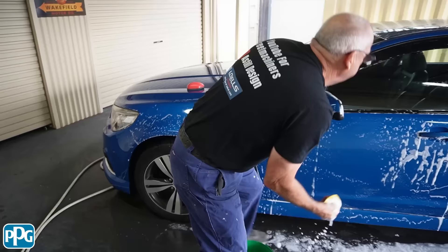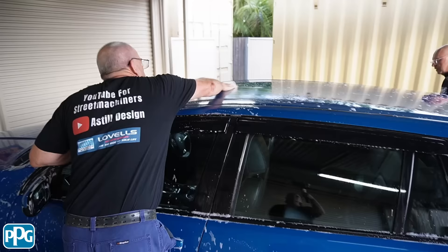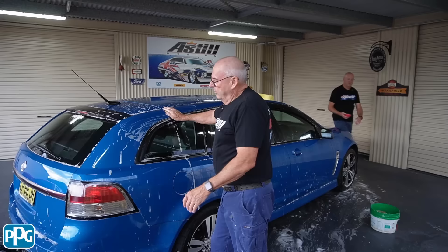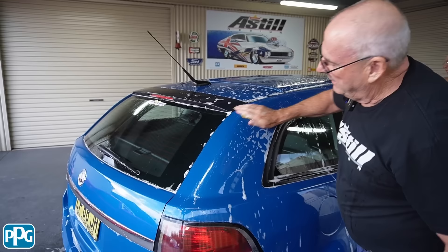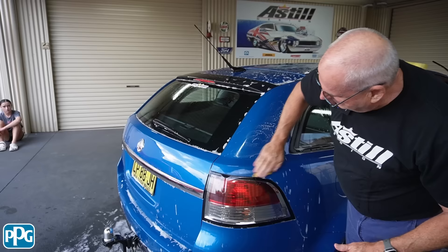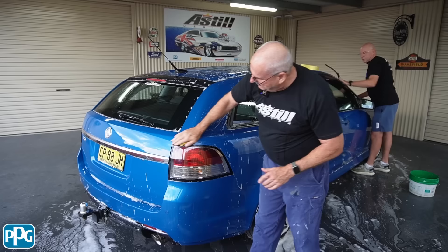I'll get up here and do the roof. You ought to feel the back — down here you can actually see the fallout because of the turbulence at the back of the car. As I said, it's quite amazing: as long as you keep it lubricated with that soapy water you just keep pulling the contaminants off. I'll do the lights — probably do the glass with the plastic one, the fine one.